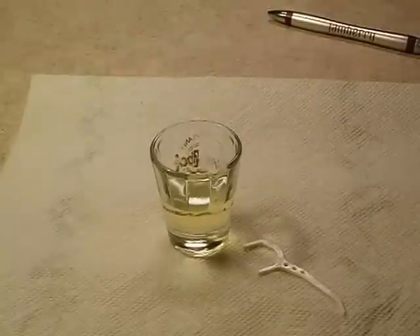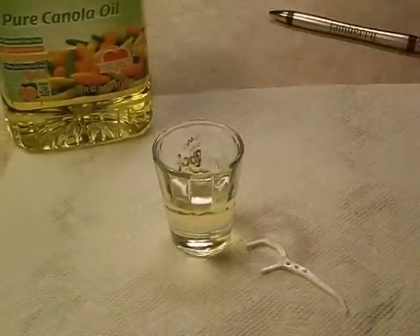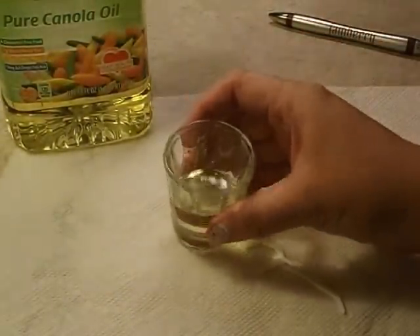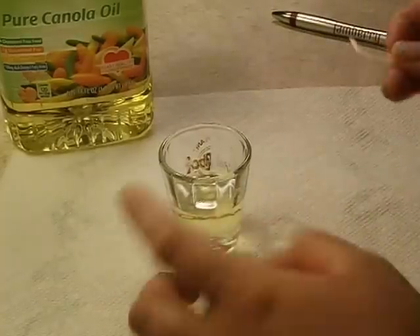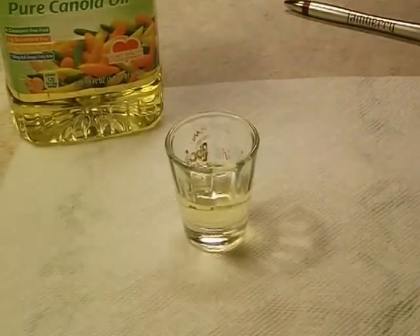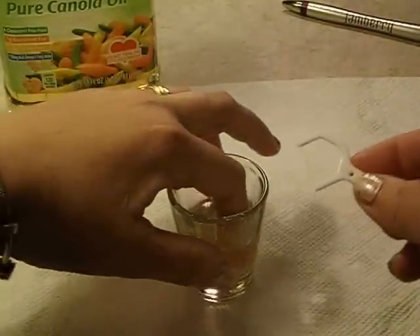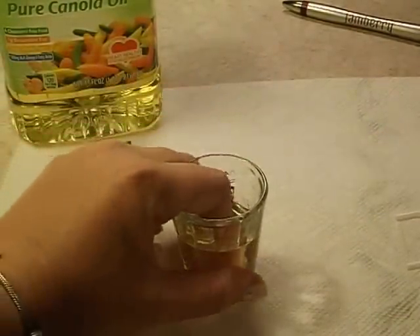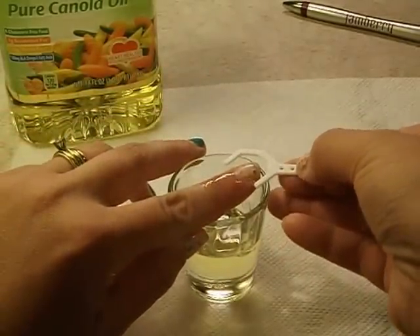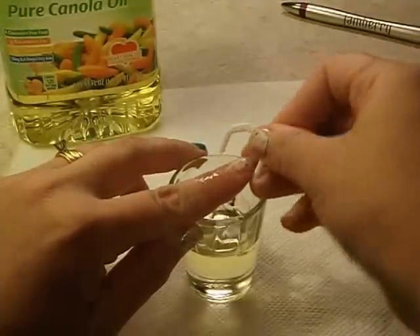All you want to do is just take your oil and pour it into your container. Like I said, I like to use a shot glass, but you can use a small bowl or anything for that matter. All you want to do is just put your finger in — let me get a different angle here so you can see better — get your finger in the oil and just let it soak for just a little bit.